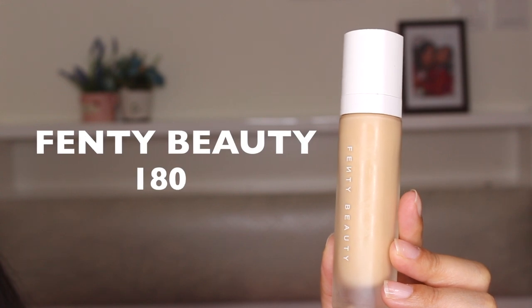For the moisturizer I'm going to take this Dermalogica Skin Smoothing Cream. If you have oily skin I think you should use a medium-run moisturizer. It makes your skin very soft.